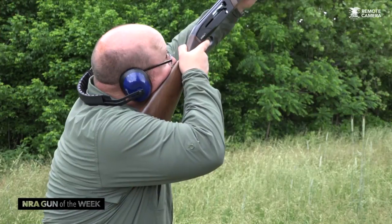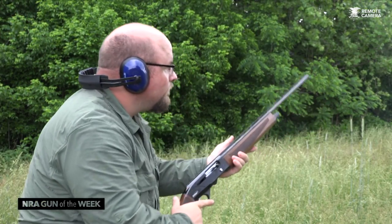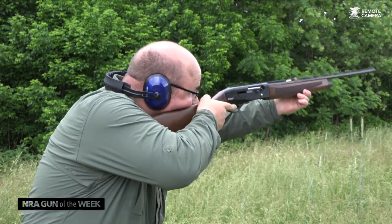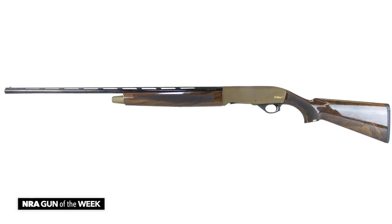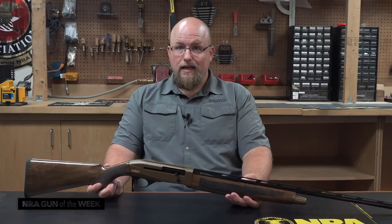Due to the gun's chambering, it is ideally suited to youth learning the sport, as well as the experienced skeet or trap shooter looking to challenge his or her game. All in all, TriStar did right by bringing the scaled 410 bore Viper G2 to market, and I suspect this gun to make a lot of firsts.